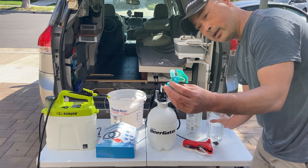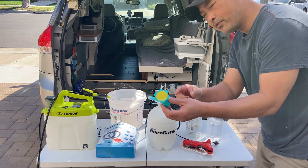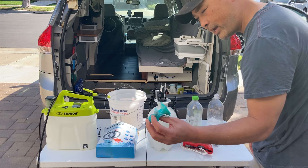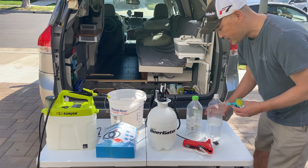I'll leave a link in the description for this, and also a link for something that's maybe a little bit better and newer than what I have here, but it works exactly the same way.